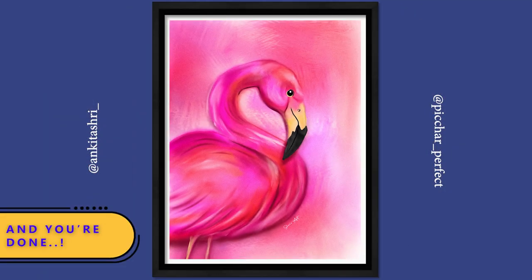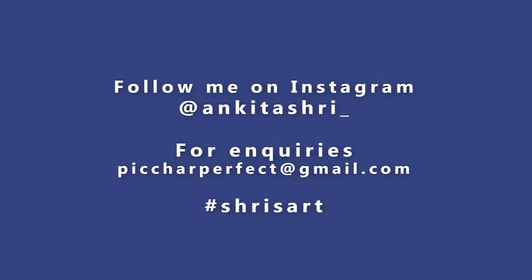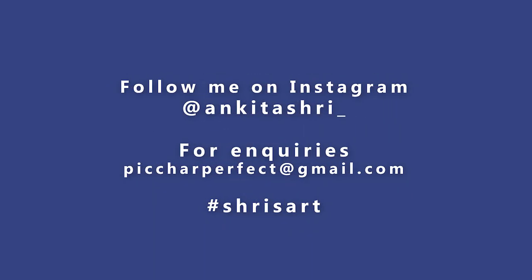And you're done. I hope you have participated in the giveaway. If not, you can watch my previous video for giveaway details. Hit a like and don't forget to subscribe to my channel. Stay safe and stay creative.